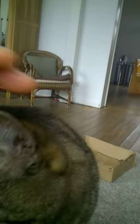If you try it like this, it won't work. Stop it, you stupid cat. Oh, you're so cute.